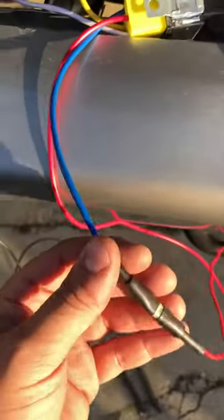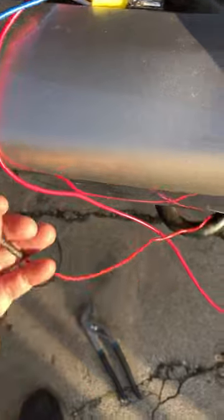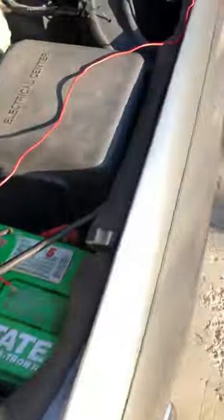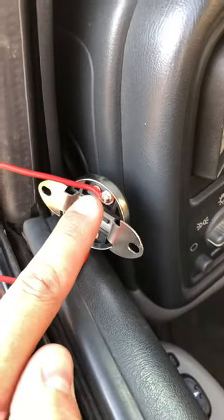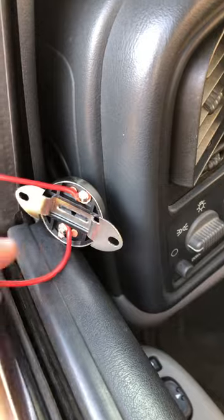For your horn button, there's a blue wire. You take the blue wire, make it longer, and run it into the firewall, which goes into your cabin. Then you have a little cheap button — one wire goes to the blue wire, and the other one goes straight to the positive side of the battery.